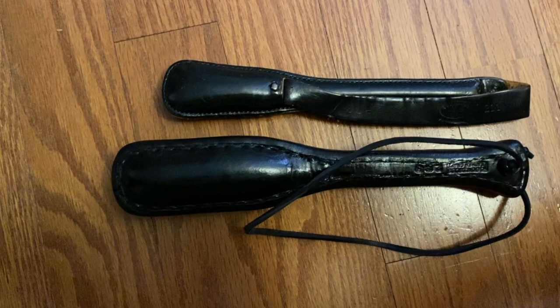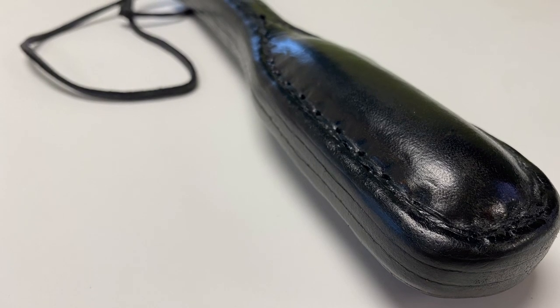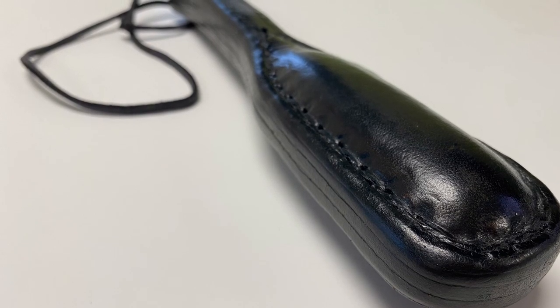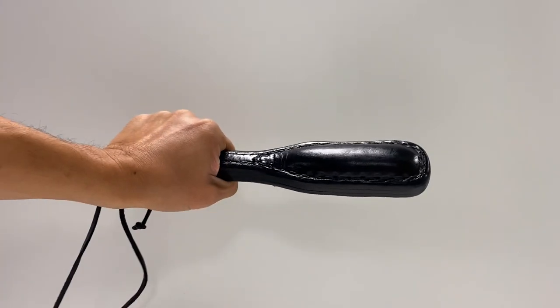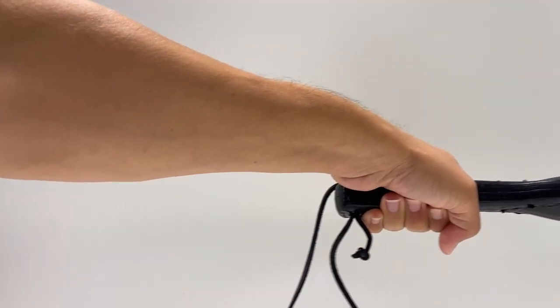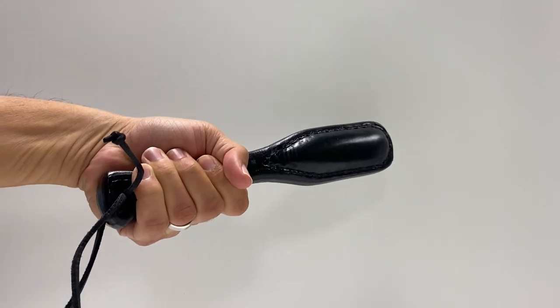Gonzales' saps are flexible in the shaft, but not in a way that's going to add power to your swing. If a shaft is flexible but not too flexible, it assists you by reducing the shock to your hand upon impact, and theoretically protects your target a little bit — diffusing the impact somewhat, because these are meant to be less than lethal options for subduing somebody. If it's really flexible, then it can be used to accelerate the strike. So here it is — just huge, really heavy, almost comically heavy in my hand for this type of weapon.